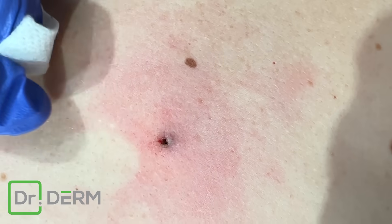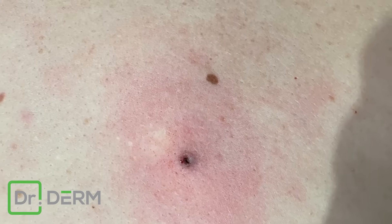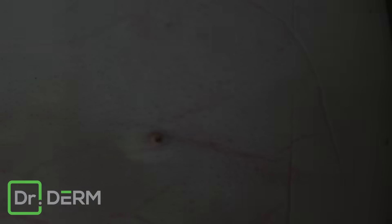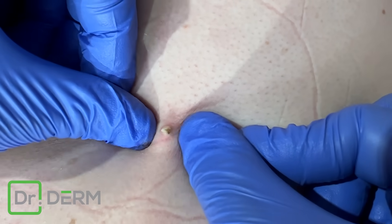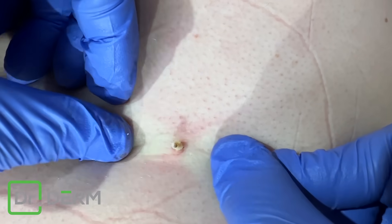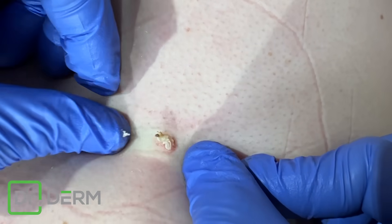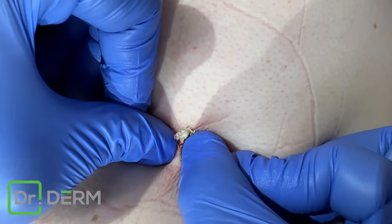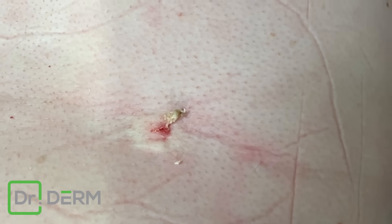I think that's the trick — you get the cyst out, you use a little heat, and that thing kind of scars up and virtually disappears. So if we just get that out like that — boom. Man, you sure can make good little cysts. We got that there.